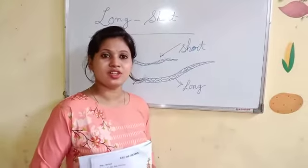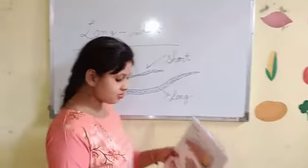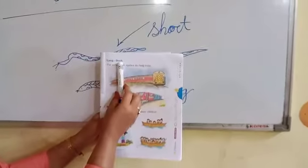Hi everyone. How are you? Today I teach you long and short. Look at the book. Long and short.